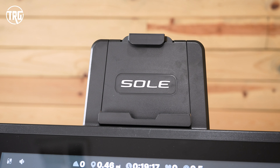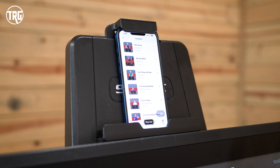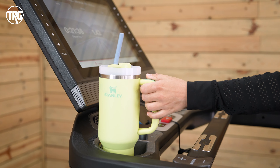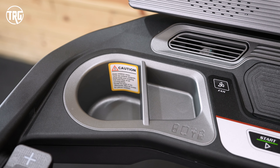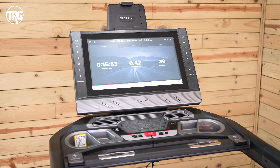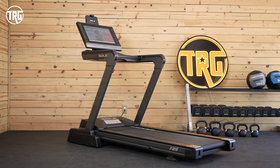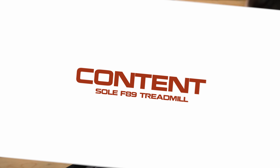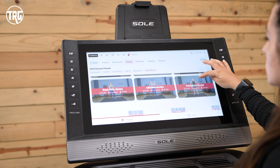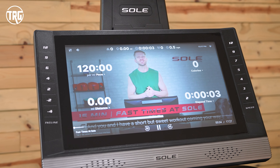I really like the wireless charging pad — it charges your compatible phone and I like just putting my phone there when I'm using the F89. It holds my phone in place and I can see it really well. There's also an adjustable top device rack for your phone or a larger tablet so you can stream content from your own device. There are also two cup holders and two smaller pockets to hold smaller items, so overall the F89 has everything you need on the console.